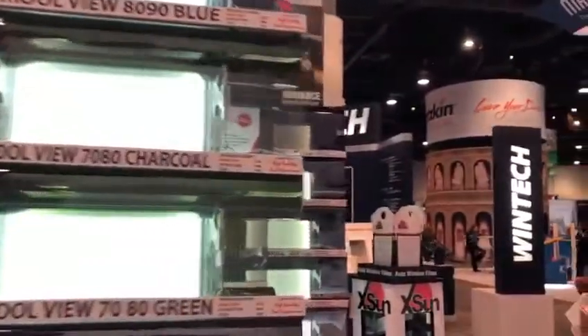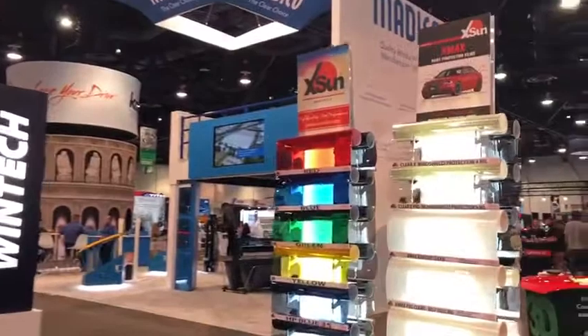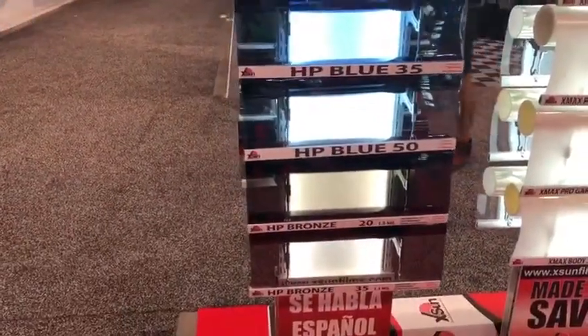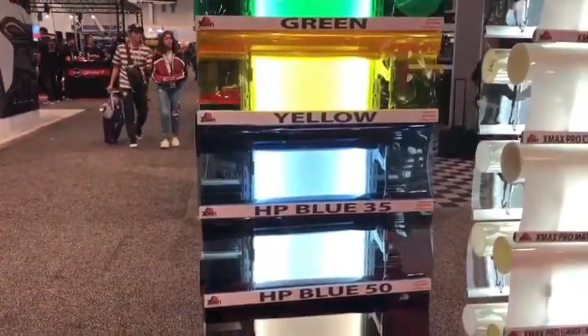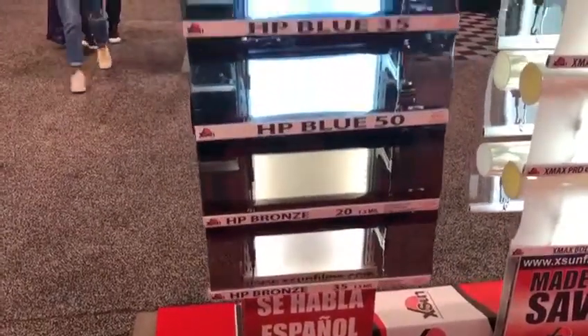We also have colored films, like red, blue, green, yellow, Blue Plus, Blue 35, and Mercedes-Benz Blue, which has a nice hue of blue similar to what your Mercedes-Benz has. Then we have high performance Grand 20 and Grand 35.